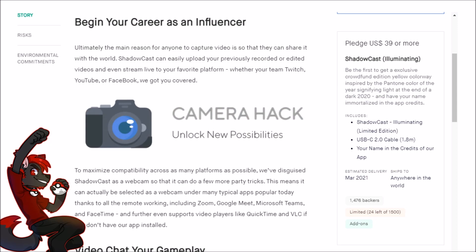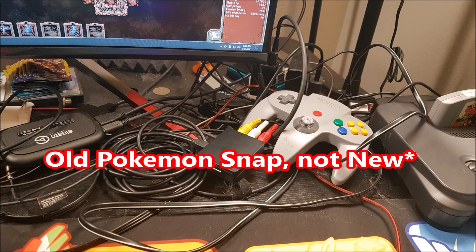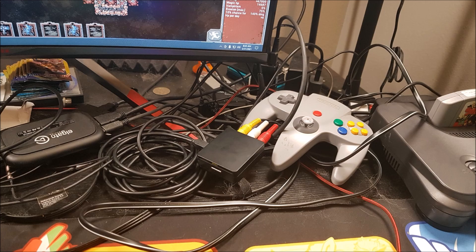That brings us to the biggest question: should you buy the Shadowcast? I'm going to say yes for pretty much every situation. Even though I already have an Elgato HD60S, I'm very happy I purchased the Shadowcast — because it cuts down on clutter. My current desk looks awful; I'm also trying to get New Pokémon Snap Let's Play footage, which requires an analog HDMI converter on original hardware, plus a jank smartphone recording setup.